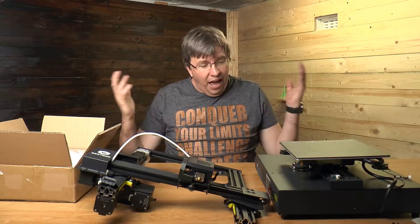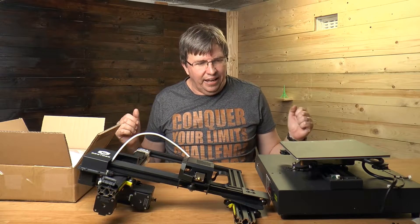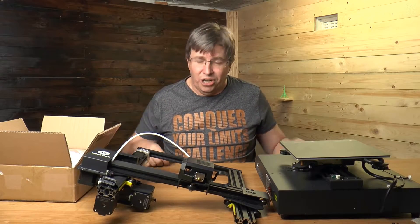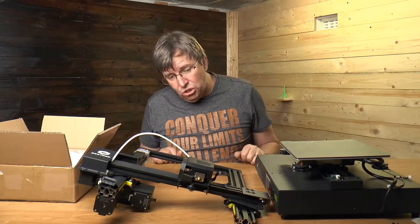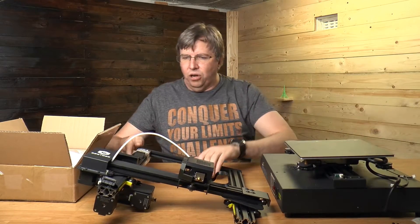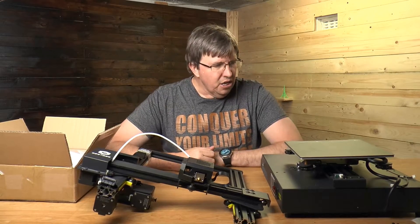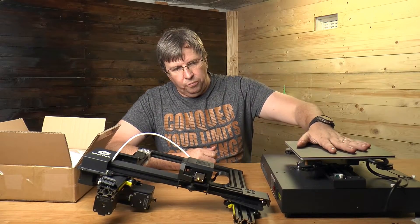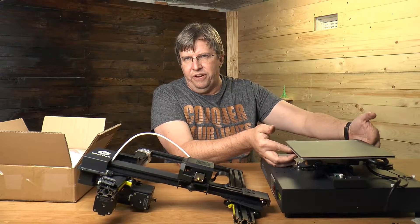I'm going to show you what's in the box, then quickly assemble it and try a test print. Out of the box it doesn't look too bad - there's very sturdy construction with a quite heavy base, your gantry setup, and a box of spares. The main printer body is included and I did notice that it is very, very loose.